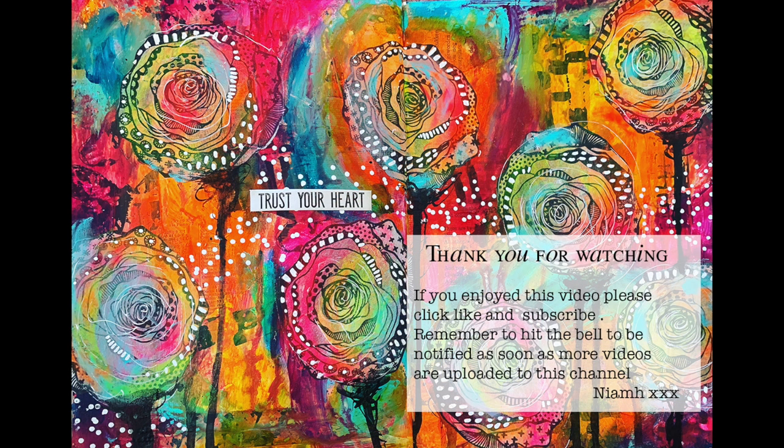Thank you so much for watching. There's going to be a whole heap of new videos featuring projects using the new releases from the Dina Wakeley Creativation 2020 release. If you're not a subscriber and you're interested, please hit like and subscribe — you can hit the button just above. Until next time, bye for now!